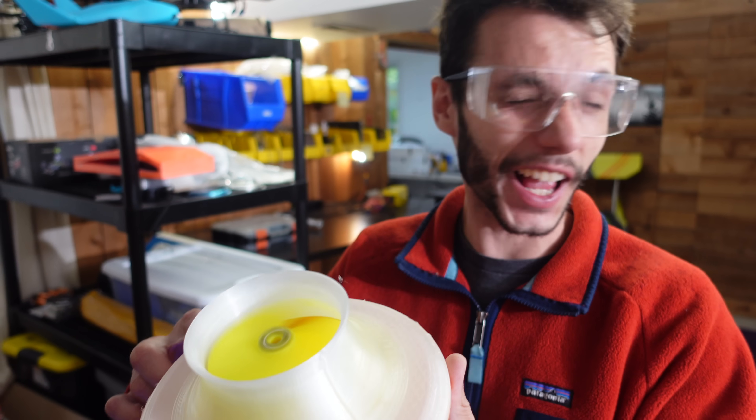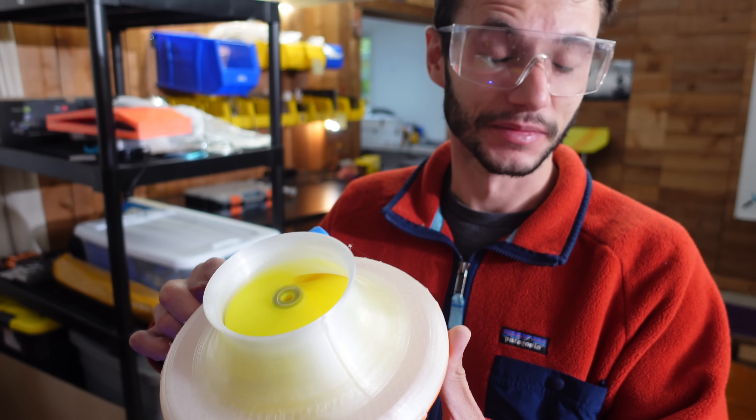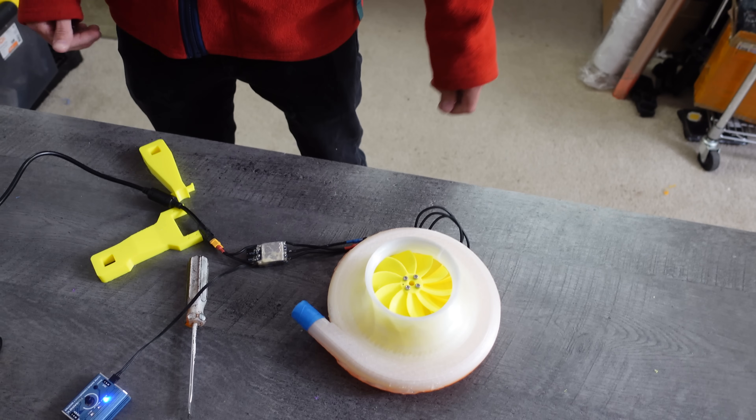Ethan had a cold while we were doing this, and I'm pretty sure this is how I caught it. Maximum virus aerosolization with a turbofan is generally not a good practice for preventing viral spread. So if I sounded a bit nasally in my cyclone video, that's why. It's a way to dry out your mouth, that's for sure.